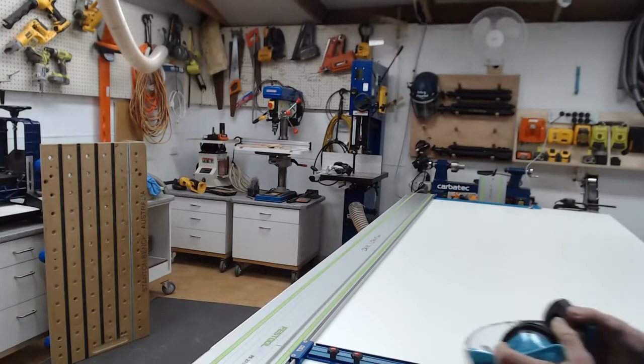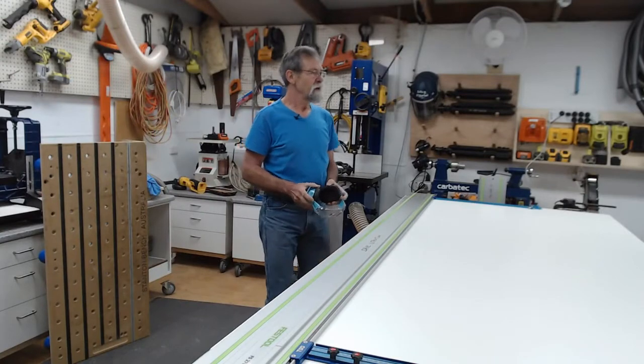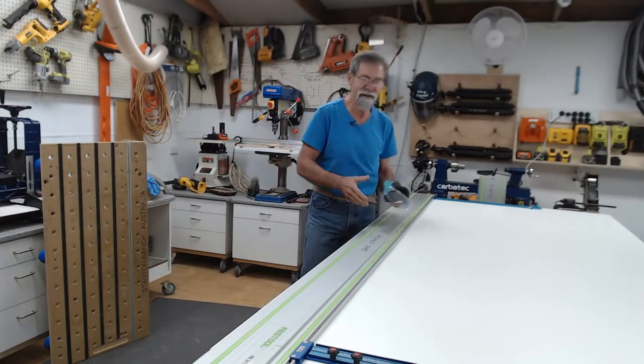If you've played around with these things, you'll know they are super slippery and they just like to slide everywhere whilst you're moving them around.